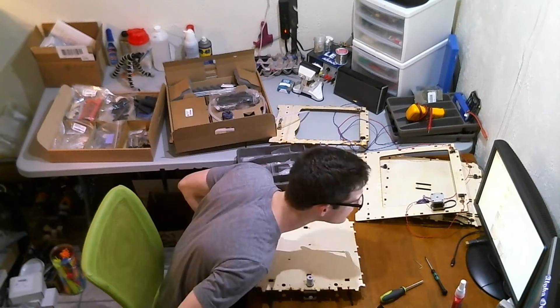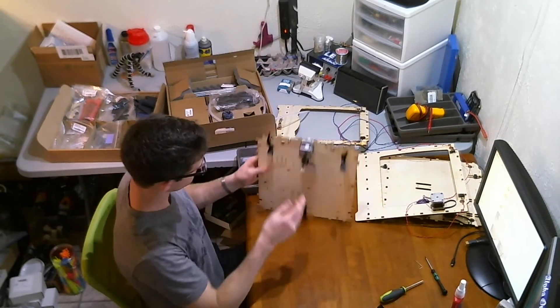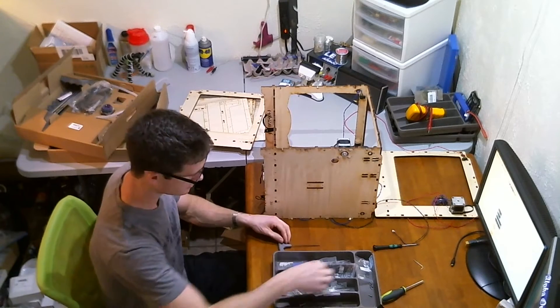The first part of assembly is putting together the chassis. This was kind of confusing at first trying to get the orientation of all the parts and all the faces, but once you start getting it going it comes together pretty quickly.